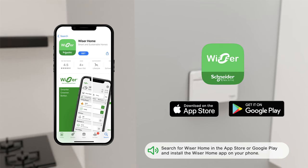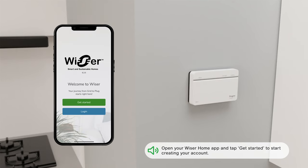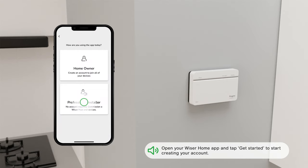Search for Wiser Home in the App Store or Google Play and install the Wiser Home app on your phone. Open the Wiser Home app and tap Get Started to begin creating your account.